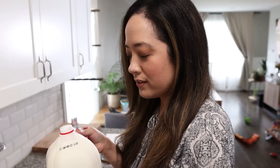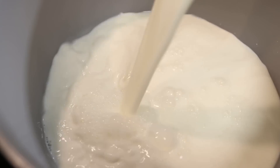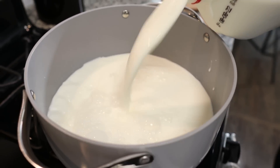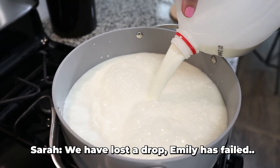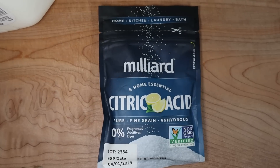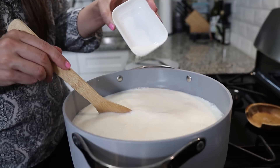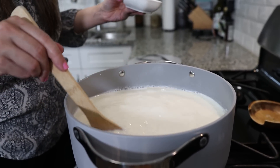I'm going to gracefully put this milk into this pan without spilling a drop. We have lost a drop. Emily has failed. How do you feel about that? I feel pretty good. You're going to need one and a half teaspoons of citric acid. I'm going to stir this while adding in the citric acid, because you're going to want it to be evenly distributed. Sprinkle it along the top and stir it in.